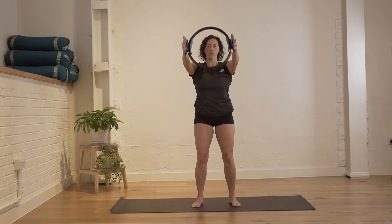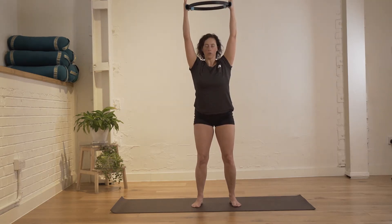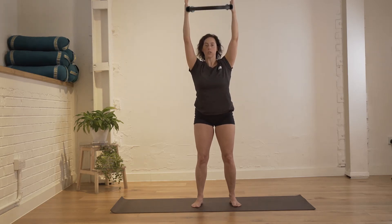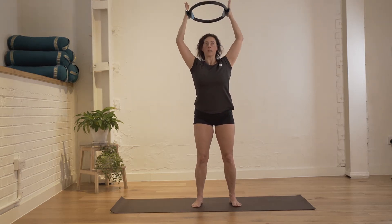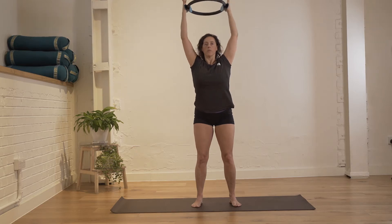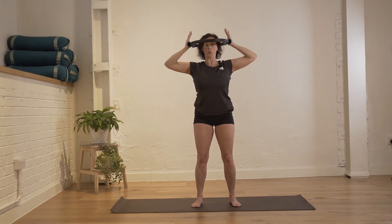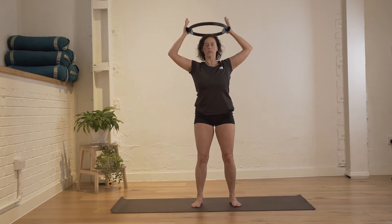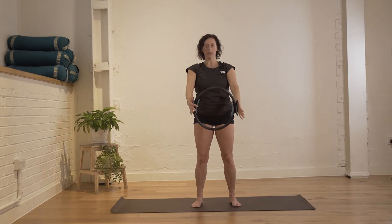Allow your breath to flow, inhaling and exhaling as you bring the arm up and down. Two more repetitions, really feeling that sense of lengthening from the top of your head towards the ceiling. Next time you have the arm up, hold there, then press the circle as you bend your elbows, then bring the arm all the way back up towards the ceiling. Two more repetitions, nice.